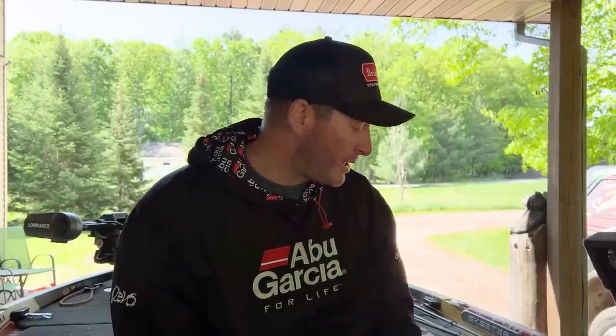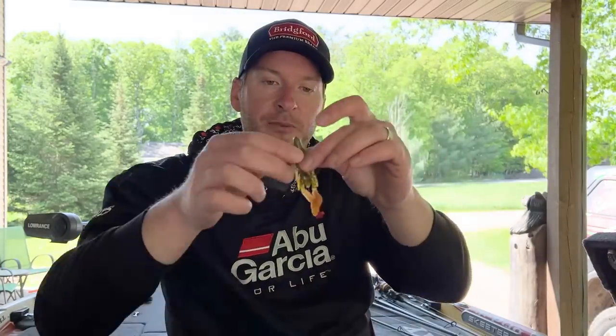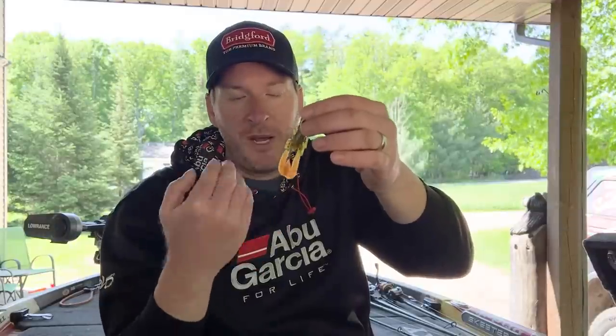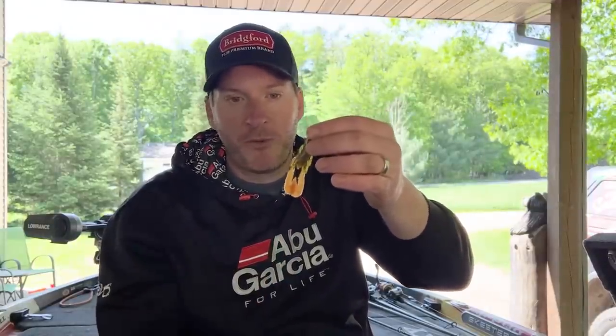I wanted to give you one tip — I've talked about this before on the channel — how much I like to use dye when fishing rivers specifically or darker water. I feel like a lot of times if you can add a little bit of orange or chartreuse to your baits, that can make your bait stand out. You could go the route of buying a bait like this Zoom Ultra Vibe Speed Craw that already has orange legs on a green pumpkin body, but it can sometimes be a little bit more overpowering in the amount of orange.